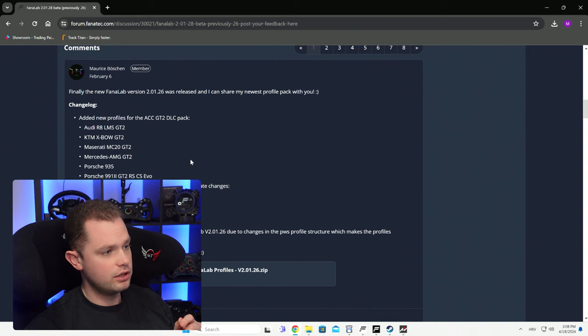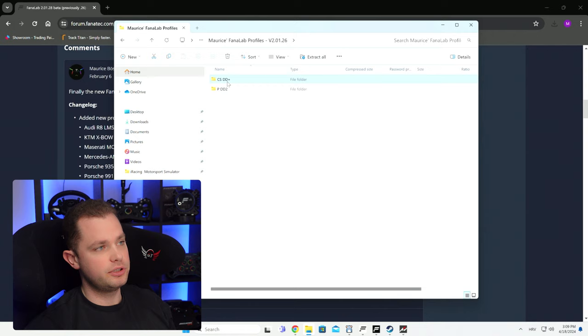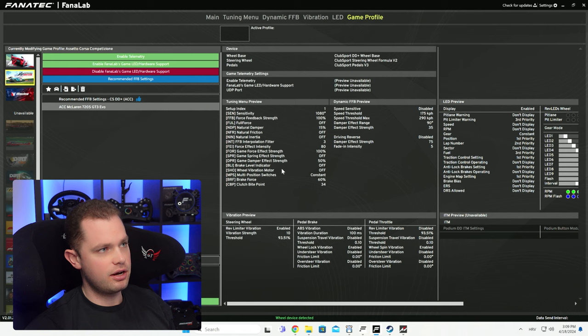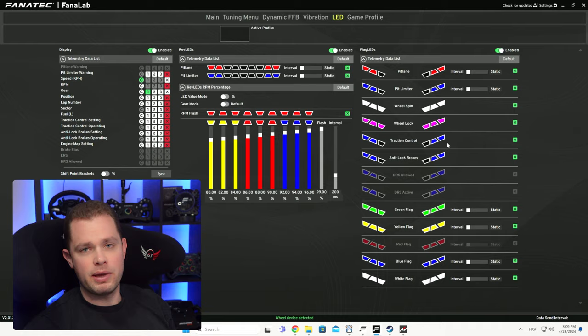Maurice's profiles are already downloaded on my end. You need to open the zip file — I've got it on my desktop. You can see Club Sport DD Plus is here, DD2 is also here. For the DD Plus you have pretty much all possible games: AC, ACC, Assetto Corsa, iRacing — pretty much everything. When you install Fanalab, open it and click on whatever game you'd like. The tuning menu in Fanalab is the same as in your Control Panel, but you can import settings automatically.